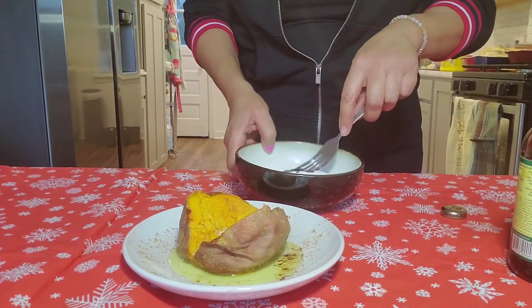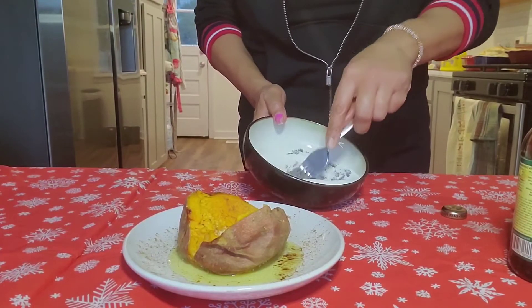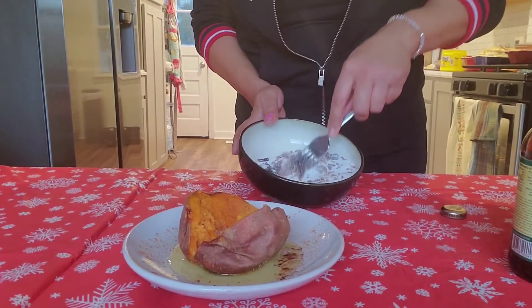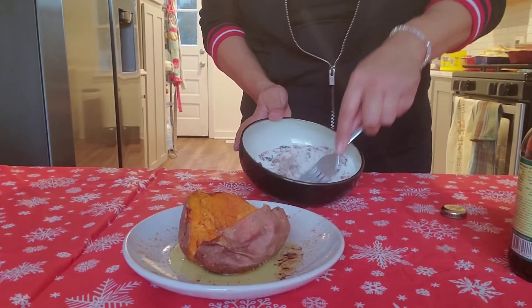Then you get a fork and you just start mixing it. We're just going to keep mixing it. It's going to look a little sticky, but that's okay. Just keep going, keep mixing.